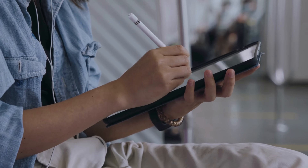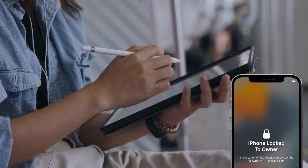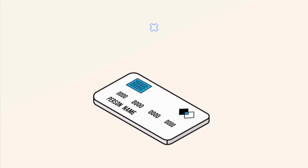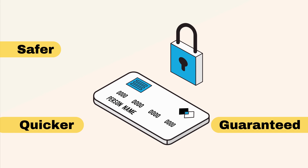Hi everyone! Anna here from the ForReal YouTube channel. Have you ever tried to set up a used iPad only to get stuck with that pesky activation lock? It's super frustrating, right? You might be tempted to use sketchy services or software that promise a quick fix. But trust me, there's a much safer, quicker, and guaranteed way to unlock your device without spending a dime.